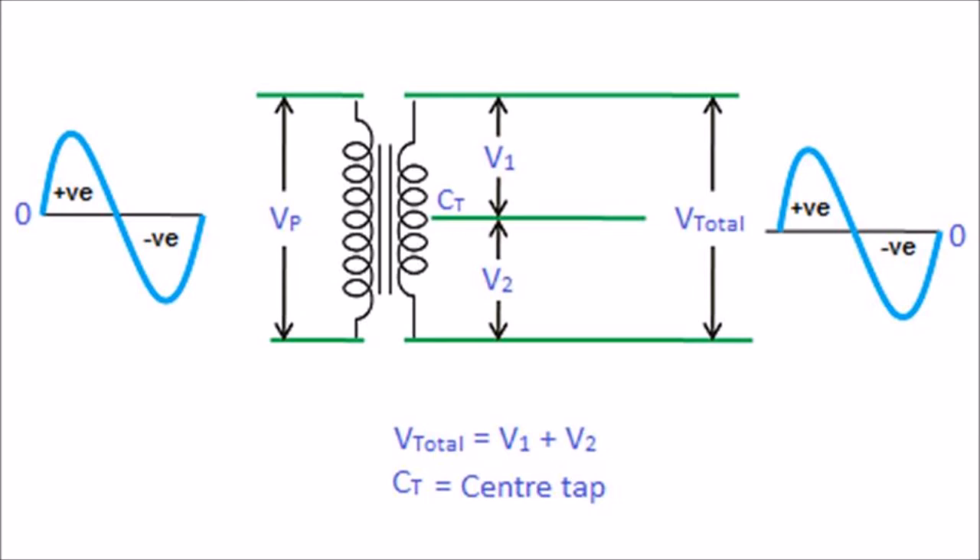In simple words, by using a full-wave rectifier with a center-tapped transformer, we can produce a current that flows only in a single direction. This is the concept of the center-tapped transformer.